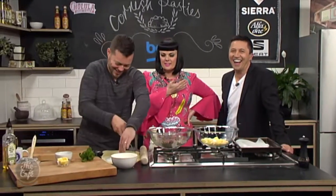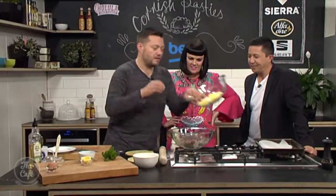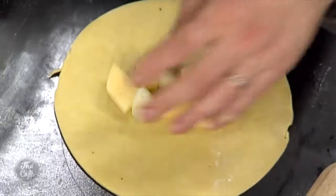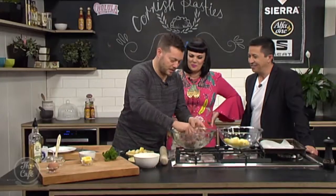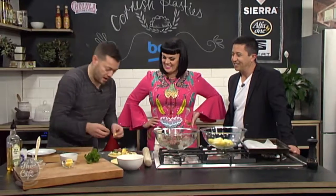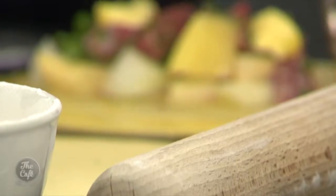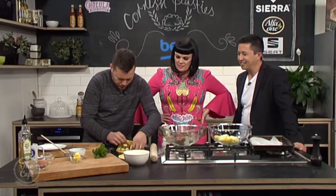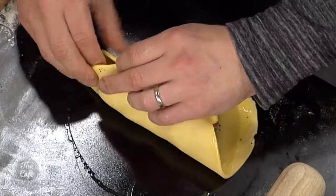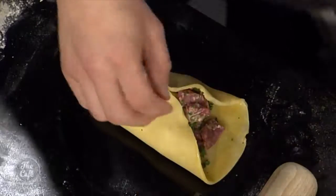We've got our rested pastry rolled out. Get a plate and cut it out so it's nice and round. Take the vegetables and put some in the center — it looks quite chunky but that's what it's supposed to be. Then put the meat on top. The secret is a little knob of butter in there as well. I've got an egg whisked up here — egg wash goes around the pastry edge to stick it all together. Lift it up to crimp it in the middle. The key is not to overfill it.